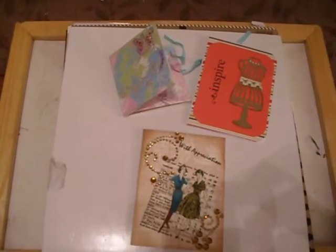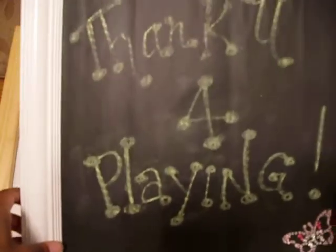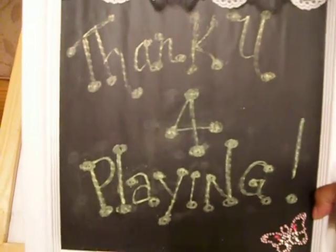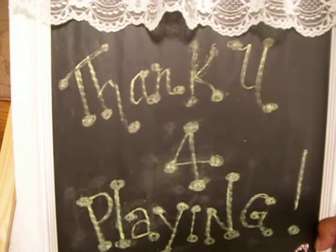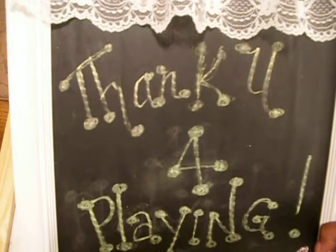Those are my four projects, and again I want to thank you all for playing. As always, thanks for stopping by and have a very blessed day. Bye bye.